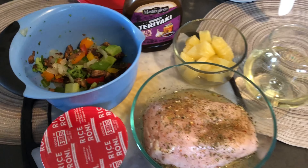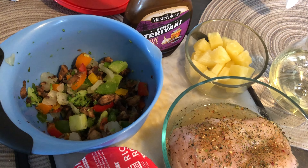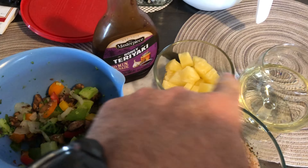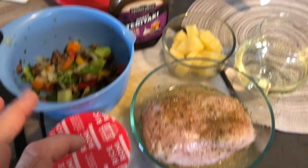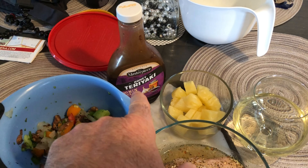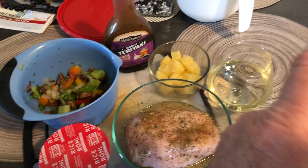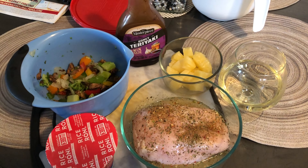We're gonna try a new recipe. We've got mixed vegetables — onions, broccoli, mushrooms — with some pineapple. We're gonna cube up the chicken, serve it on a bed of rice, and mix it with a honey teriyaki sauce, served with a very nice dry bottle of white wine today.